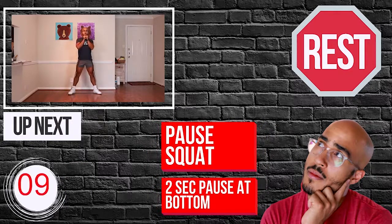Ten, nine, eight, seven, six, five, four, three, two, one — go. [Exercise 4 performed for 30 seconds.] Ten, nine, eight, seven, six, five, four, three, two, one — rest.